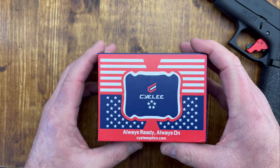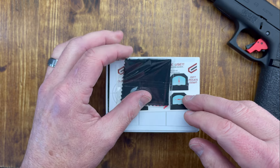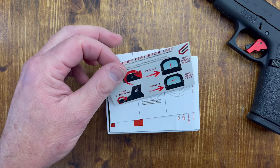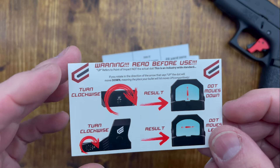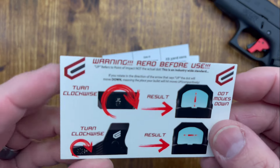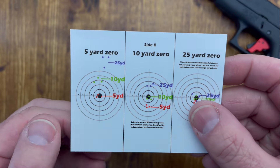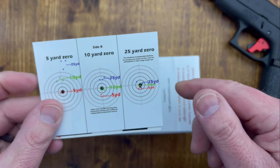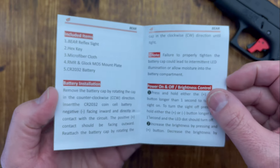There are a couple of neat things that come in this box. You're going to get a cleaning cloth. They also include a card with instructions that tell you exactly how to zero it, and another card that tells you exactly how many clicks to zero it in. So between the two cards they provide, you've got all the instructions you need to zero your optic. And there's also a little instruction manual included. Very handy.